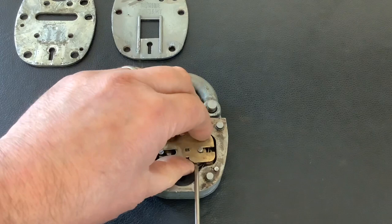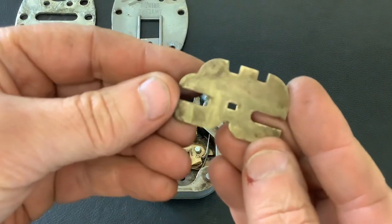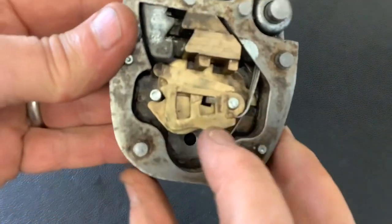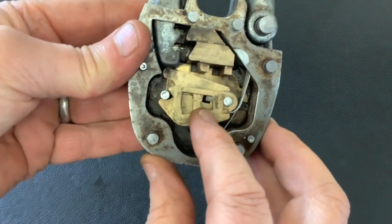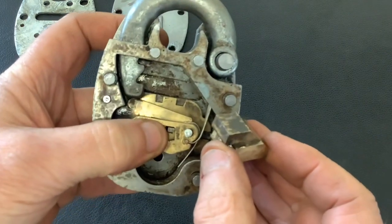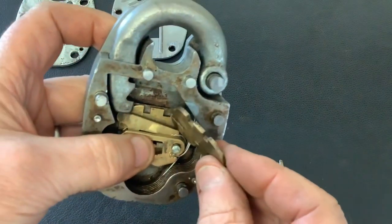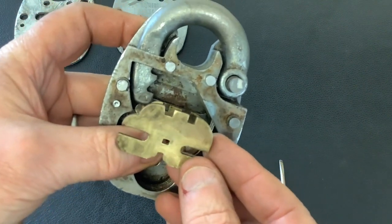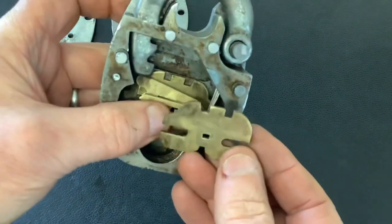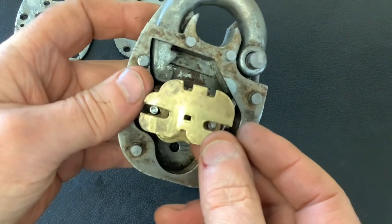Let's take this top piece off. You can see the levers — there's no false gates in any of them. That piece comes out as well, and if you look at the bottom plate and the top plate, it's the same plate. It connects together by that little square shaft, and basically all your levers are compressed in between those two plates.